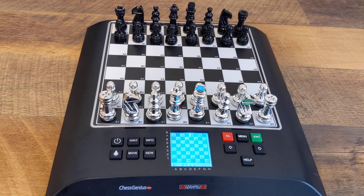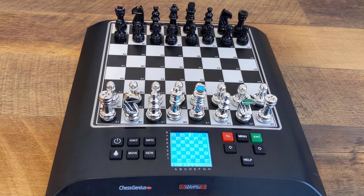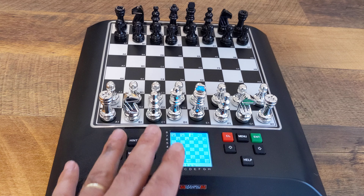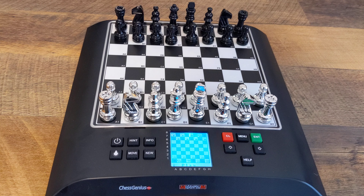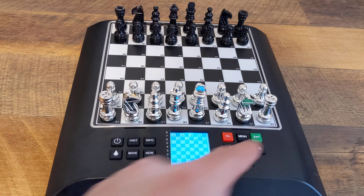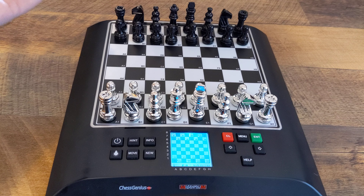The info button gives you information in terms of the applied depth and search depth and things like that. New starts a new game. The clear button clears out a selection you've made. The menu pulls up the menu, which we will explore in a minute. The green button is the enter button and the right and left keys are how you scroll right and left in the menu. The help button gives you help in certain situations — like right now, if you hit help, it would just tell you to press the square you wanna move from, and then press the square where you wanna move to.